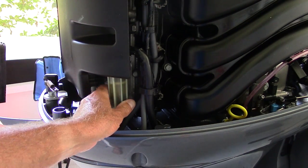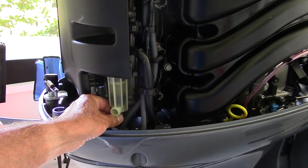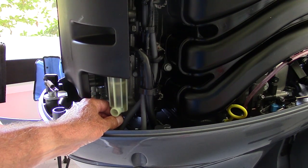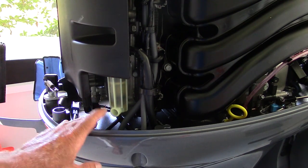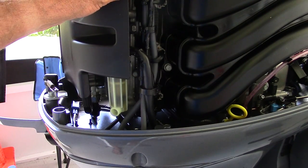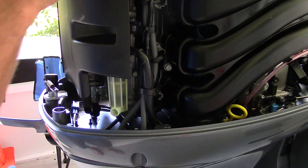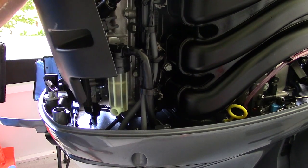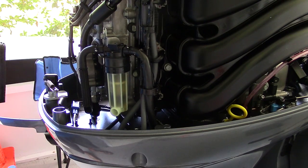This is something that should be changed often and regularly. It's not very hard to do — it's pretty easy and simple. The first thing we're going to do is take the cowling off and remove this cover right here. It just basically pops off, and you just pull it forward like that and set it aside out of the way.